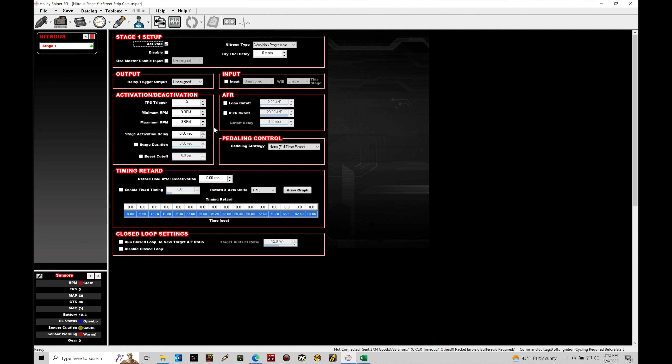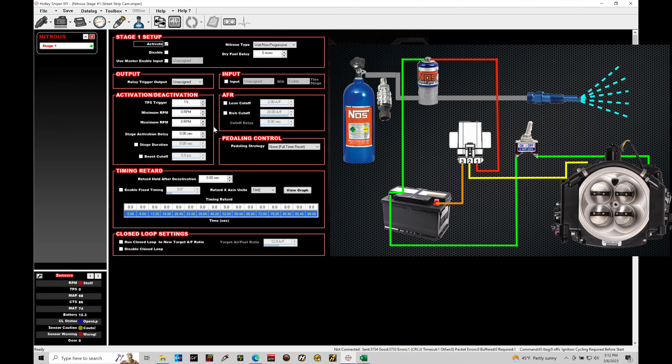The image on screen is a schematic — essentially an overlay of what we need to have in our progressive style kit in order to make this strategy work. We have to have a couple of key part numbers in order to make sure that we have everything accounted for when we want the progressive control to work. What we're going to be covering here is a dry progressive control — we're not doing a wet progressive control. Dry assumes we're adding the additional fuel flow needed when the nitrous is spraying through the port fuel injectors within our Holley Sniper assembly.